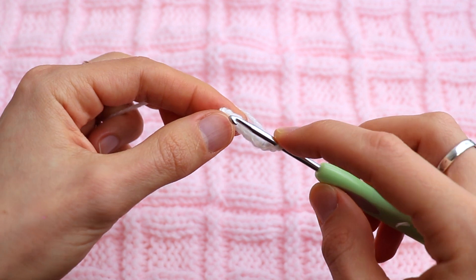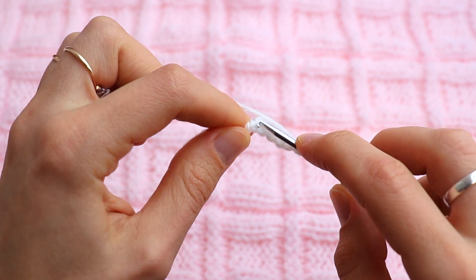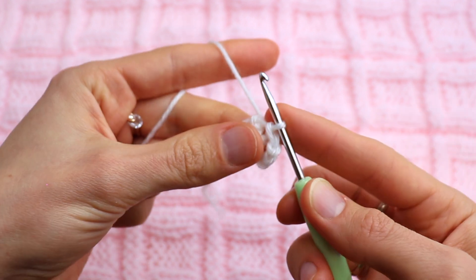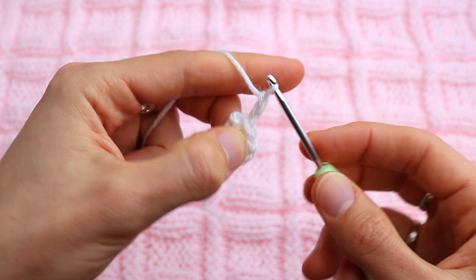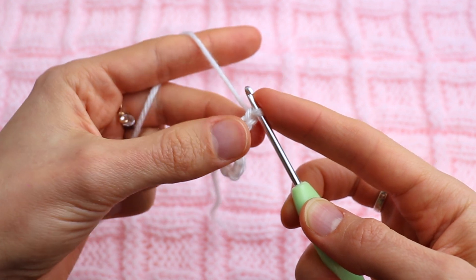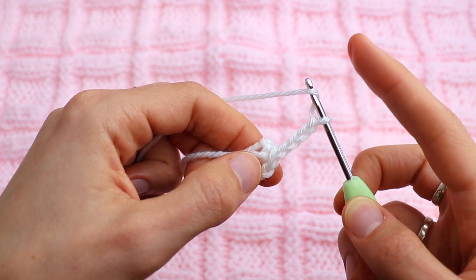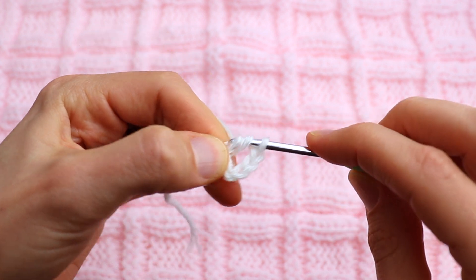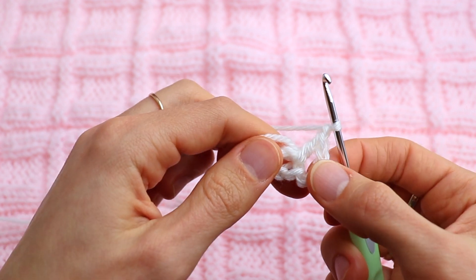Join in the first chain to form a ring. Now chain three — we count chain three as the first double crochet — and then chain one, so in total chain four here. Now make a yarn over and a double crochet into the center ring that we just formed, then chain one. So this is the same as chain four total.